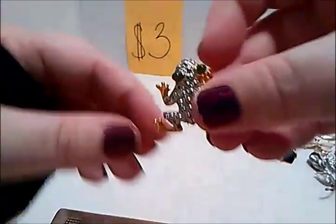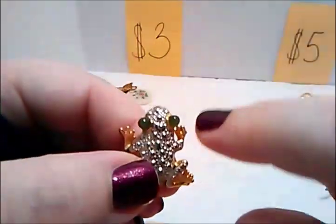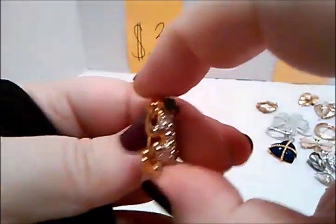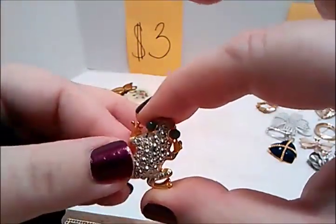We have a little frog one — gold tone, silver tone, bumpy back, two little green stones for eyes. Kind of tiny, that will be three dollars — one of those scatter pins, isn't it?